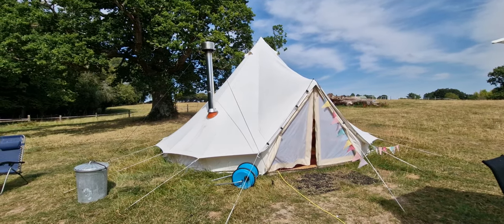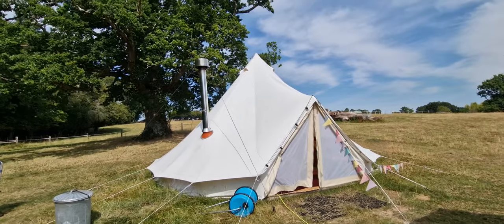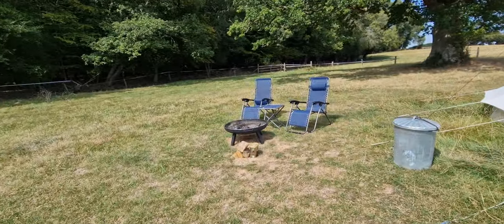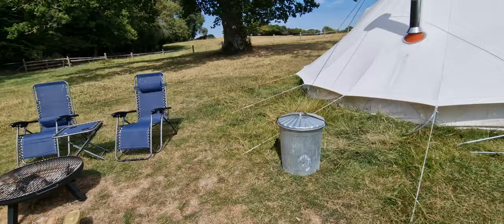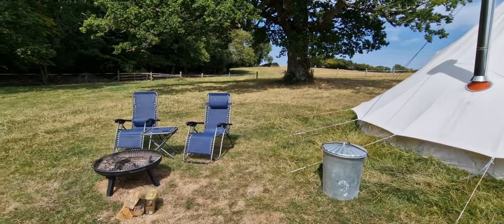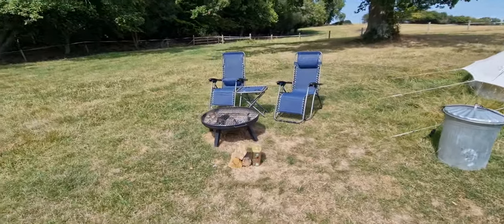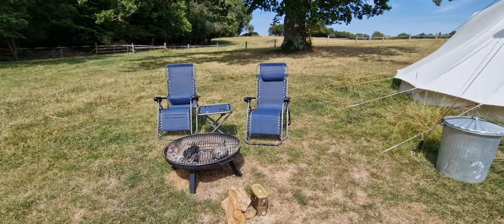Hi, here we are at Park Farm Holidays Minstead. We're up at the Bell tent. Normally when the conditions are good, we have the fire pit — we supply a bin of logs for a tenner that will keep you going for a couple of days. You can sit out and have a nice safe fire in a raised fire pit, which also doubles up as a barbecue so you can do your burgers on there.